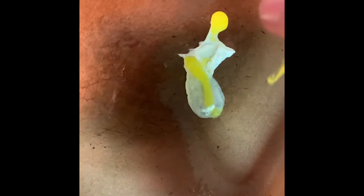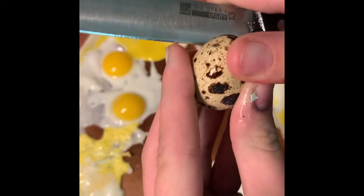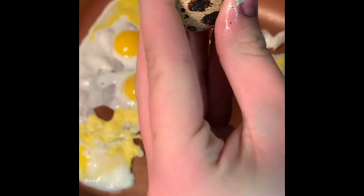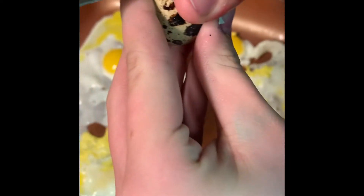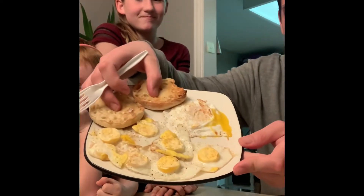Oh, that one's scrambled. Nice one. Alright, so we got our quail eggs, and regular, compared to a chicken egg.